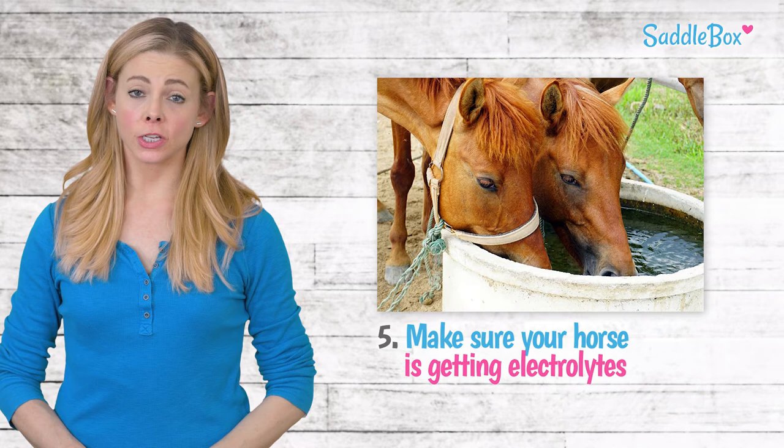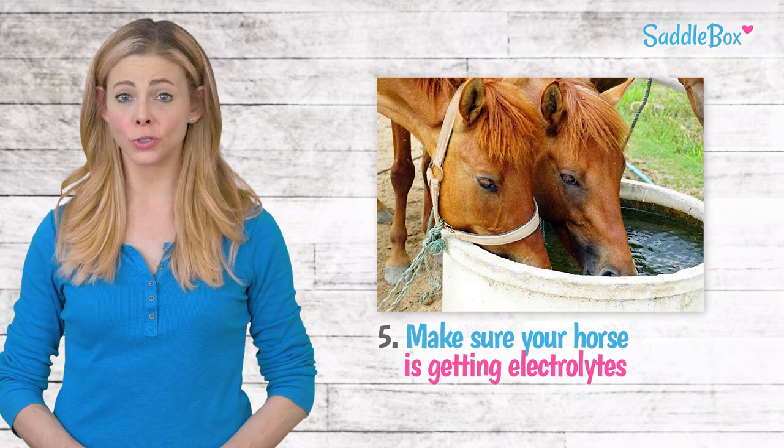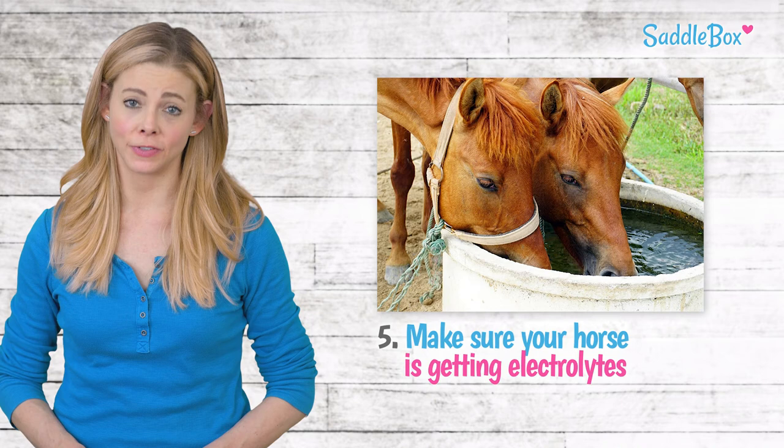A working horse may be deficient in salts and minerals, which can easily be lost through sweating and urination. When horses lose too many electrolytes, they can experience health issues such as colic, muscle cramps, and fatigue.